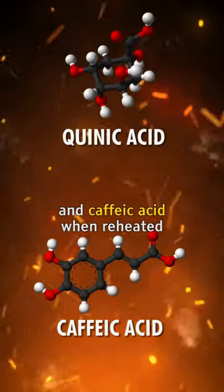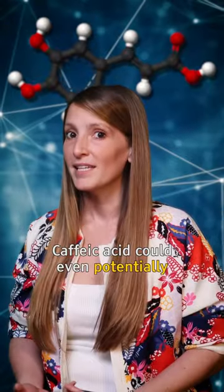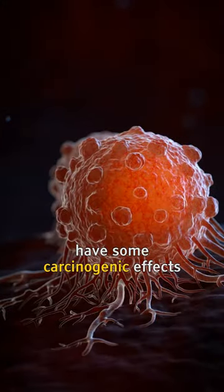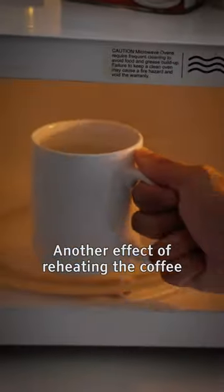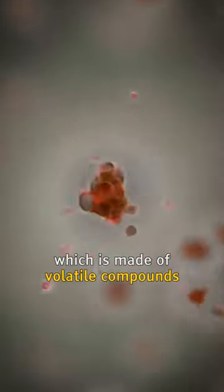They break down into quinnic acid and caffeic acid when reheated, making your coffee more bitter and sour. Caffeic acid could even potentially have some carcinogenic effect, although it's unlikely in small doses. Another effect of reheating coffee has to do with the evaporation of the aroma, which is made of volatile compounds.